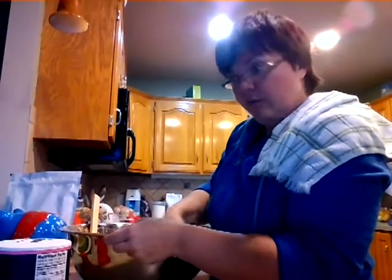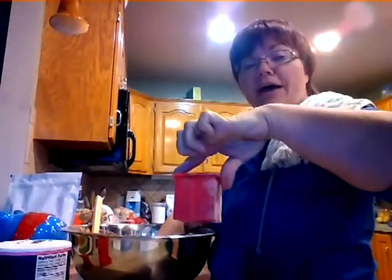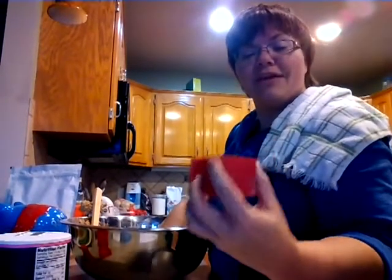We would also like to say that we did use — ta-da! — robot measuring cups. These were from Lindsay, found on ThinkGeek, and they're absolutely hilarious. They were in use. We have proof.